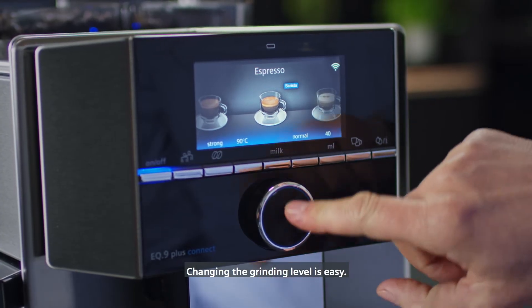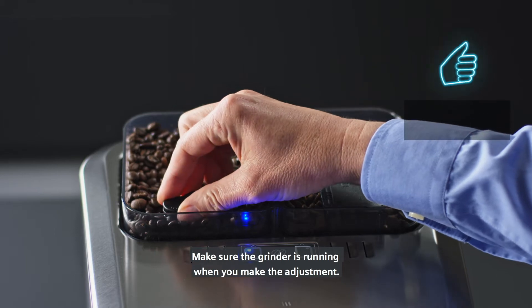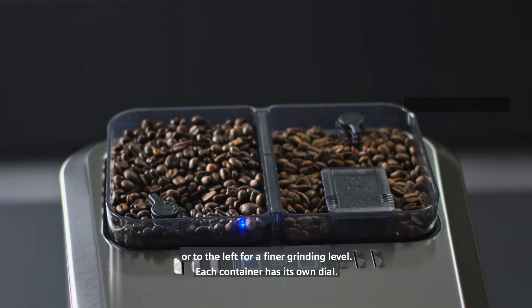Changing the grinding level is easy. Make sure the grinder is running when you make the adjustment. Turn the selector dial to the right for a coarser grinding level, or to the left for a finer grinding level. Each container has its own dial.